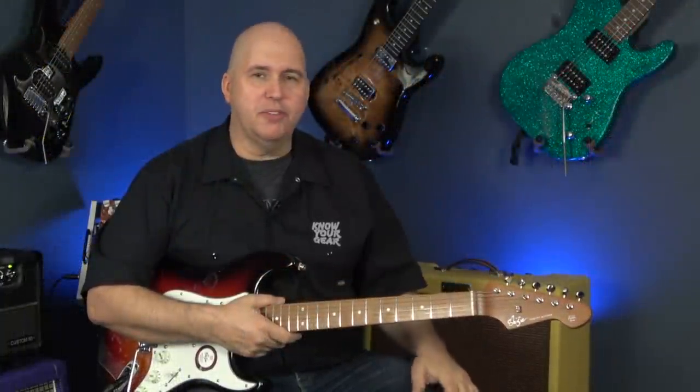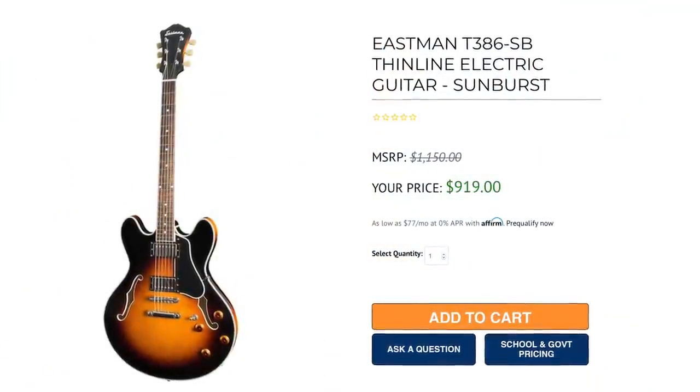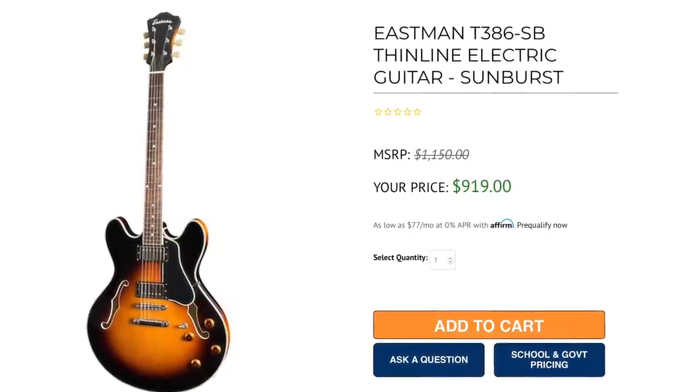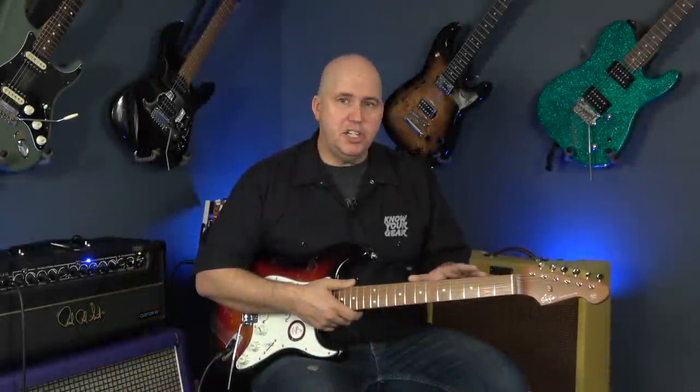First of all, I just want to tell you right up front — it's made in China. It's a Strat-style guitar made in China in the $750 range. If you guys are familiar with the brand Eastman, you know that they are a high-end made-in-China guitar company that makes really expensive Gibson-esque guitars that are very sought after by a lot of players. I think what Shiji is doing is they're trying to do that same thing.